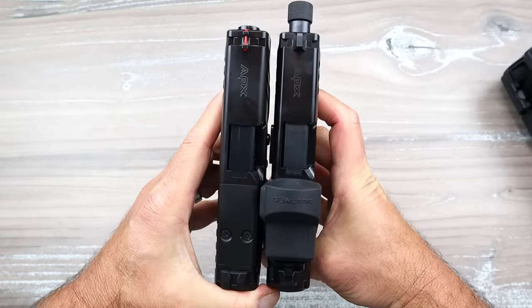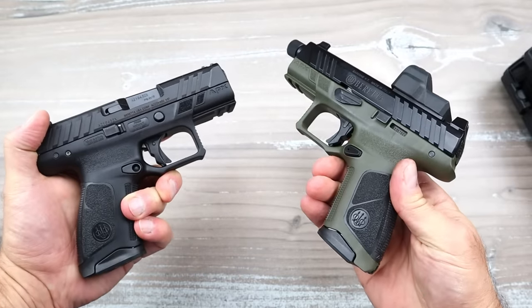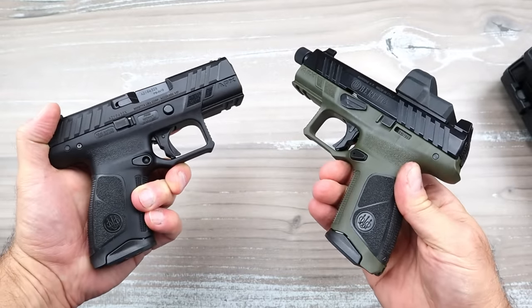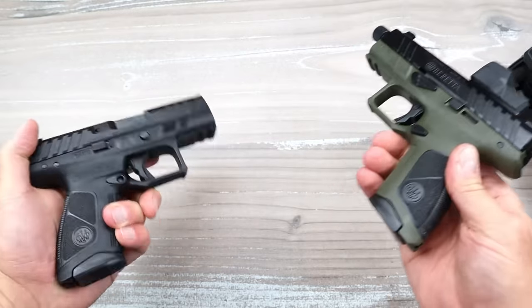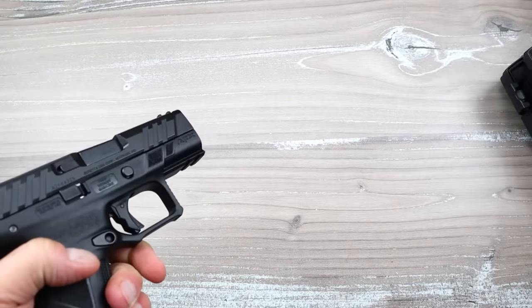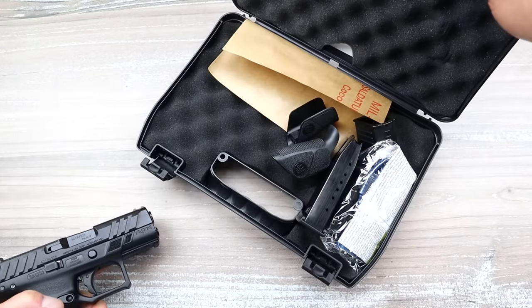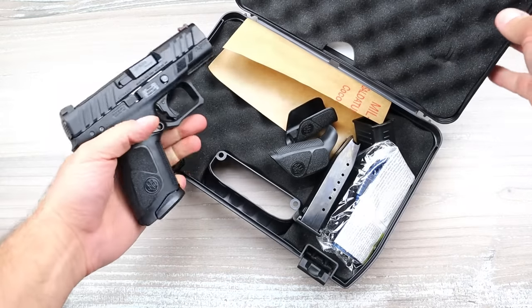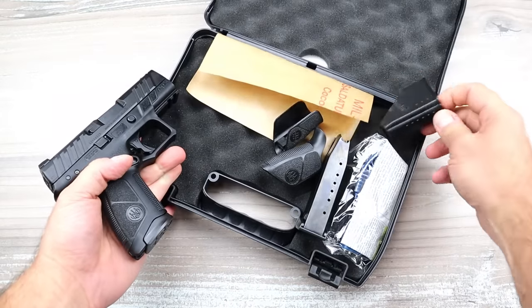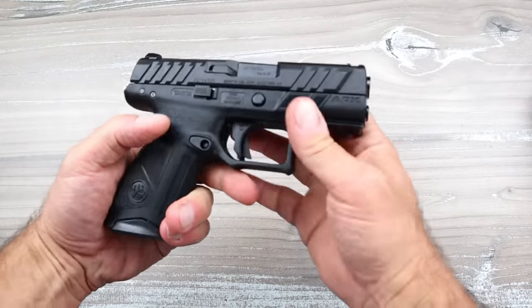The slide length is the exact same on both. Both have 15-round magazines, both have incredible triggers, both are very easy to operate, and both have the same accessories in the case: two 15-round mags, a couple of additional palm swells, a speed loader, lock, and everything else.